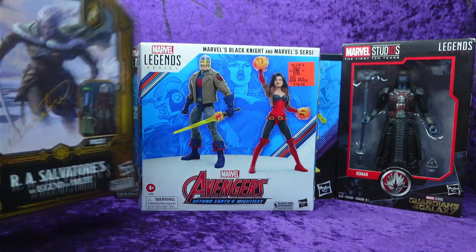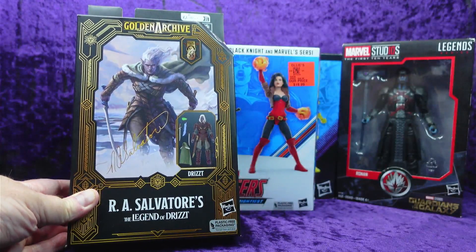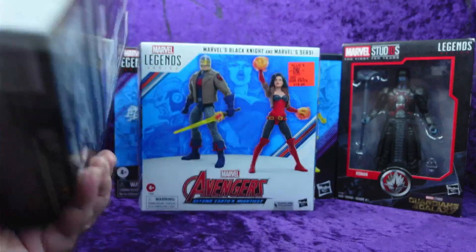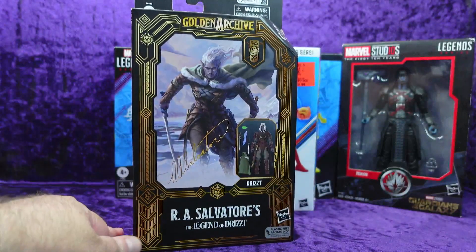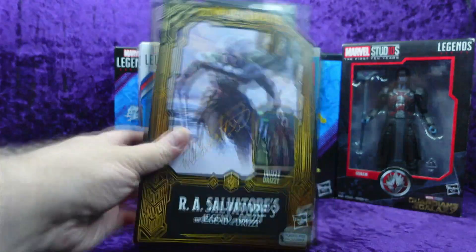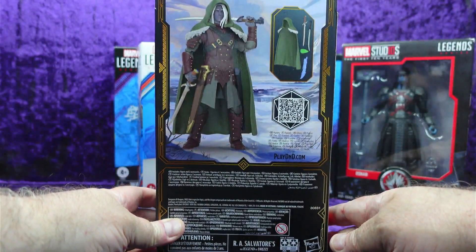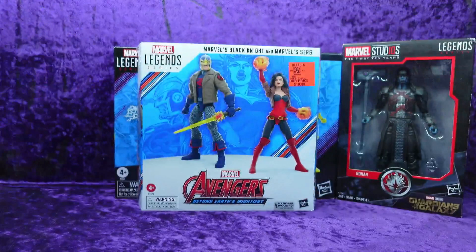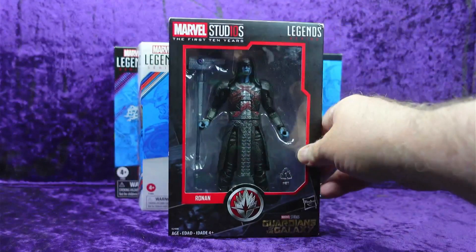I came across a Dritz Dorden figure. I have the original Deluxe Dritz Dorden that came with Gwynevar, but this one caught my eye and it was $10. I'm going to put it up on my D&D shelf with all my other D&D characters. It has the R.A. Salvatore autograph name written on the front of the box. I thought it was a pretty cool figure — I'll put him up there next to my other Dritz.